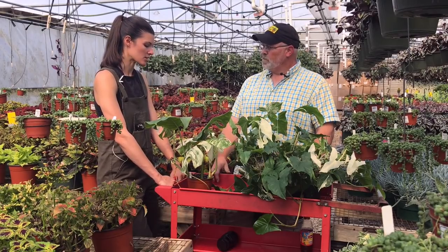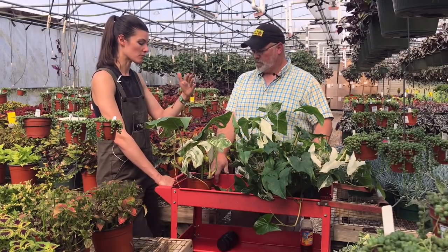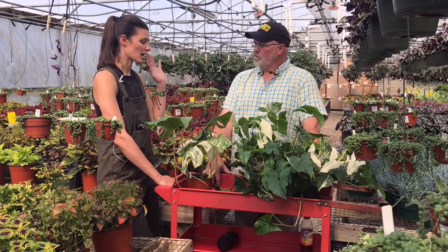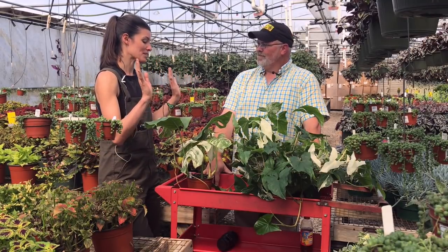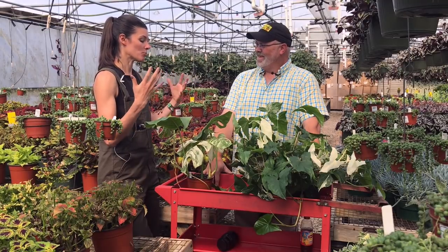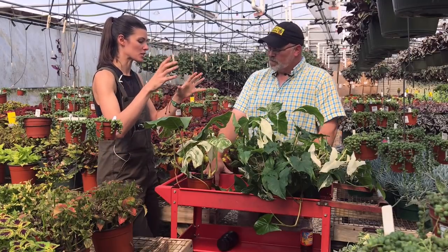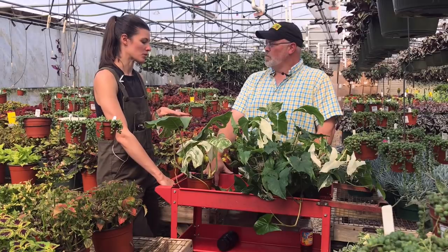That's not always the case with variegation, but in this case. I also noticed that my Monstera, even my regular version, is pretty sensitive to light. I had one where it will go up right to the south-facing window because maybe it doesn't know any better, and it will burn. So I had to keep on pulling it away because it does grow incredibly fast and will start to reach towards the light, so I actually had to physically move it away.